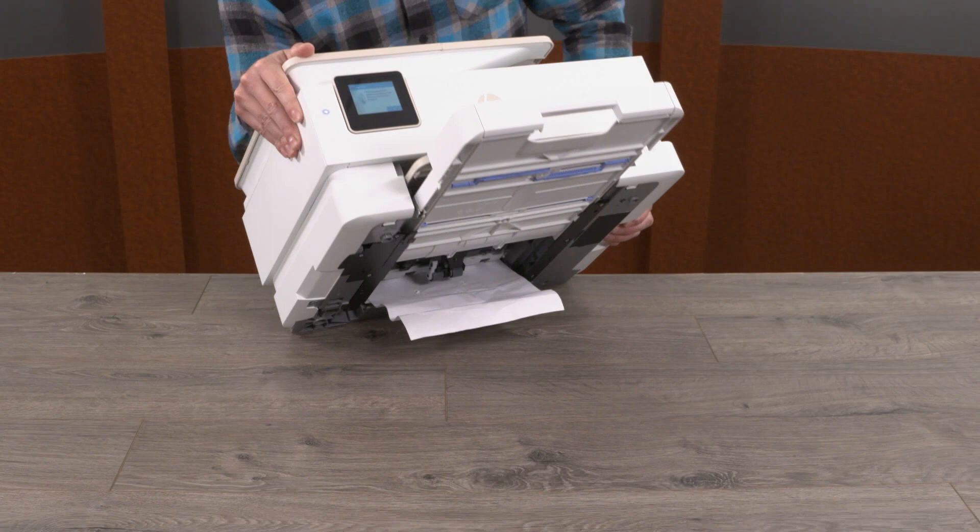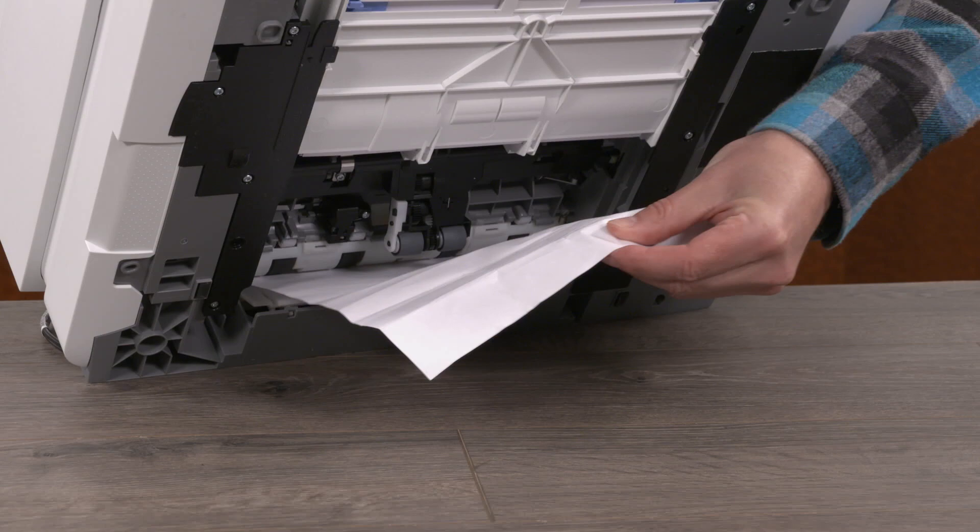Gently tilt the printer from the front at about a 60-degree angle to access the printer base. Remove any jammed paper from the base and close the main tray.